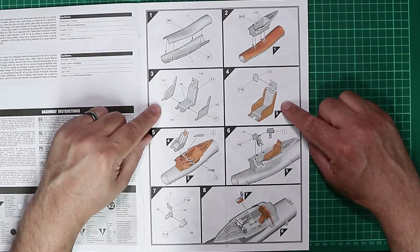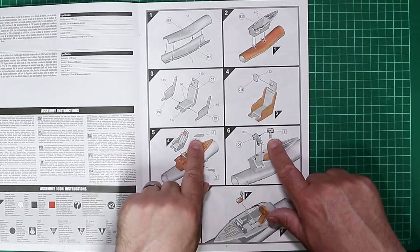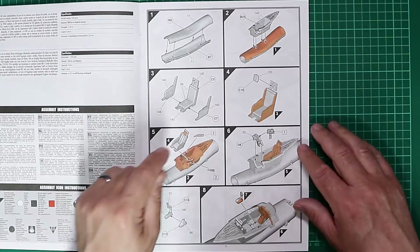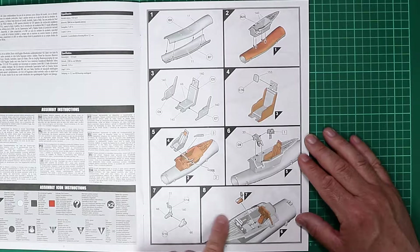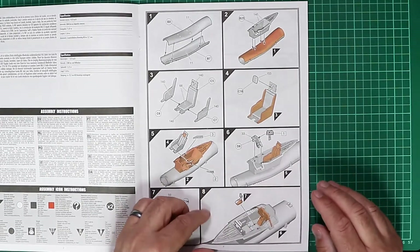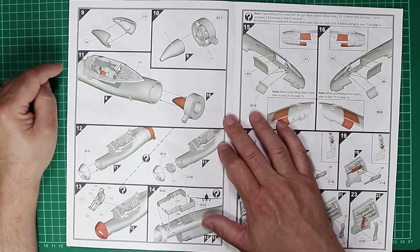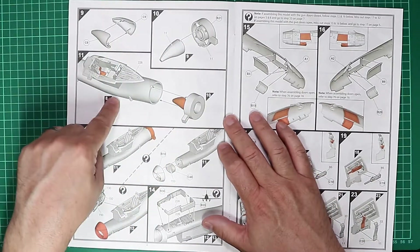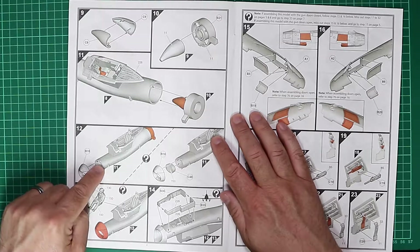The ejection seat is assembled and added to the cockpit tub. With Airfix we've got decals for instrumentation and side consoles. The pilot's control column is moulded with the leather boot at the bottom in two parts and added to the cockpit floor to complete that area. Turning the page, the intake is shown being added to the front of the model, with the intake ring cemented in place quite early on.